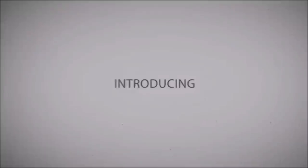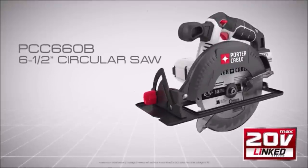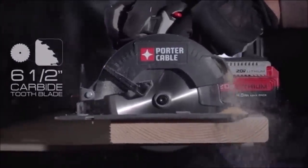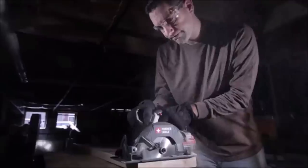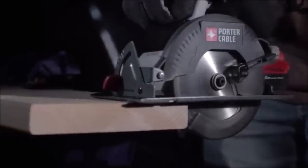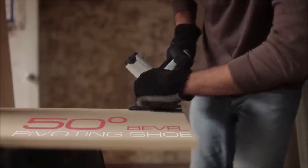Number eight: Porter Cable 20V 6.5-inch Cordless Circular Saw. This circular saw features a high-performance motor for aggressive cutting. Its carbide tooth blade delivers a 218-foot cutting capacity for a variety of cutting applications. The beveling shoe pivots up to 50 degrees for non-traditional cutting applications. This saw also offers a contoured over-moulded handle optimized for increased user comfort, with a lightweight design.